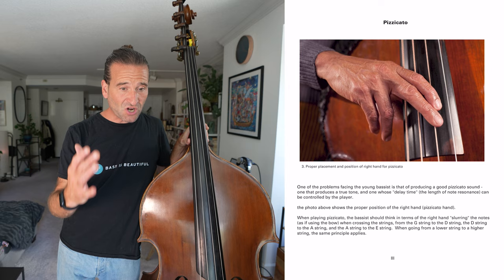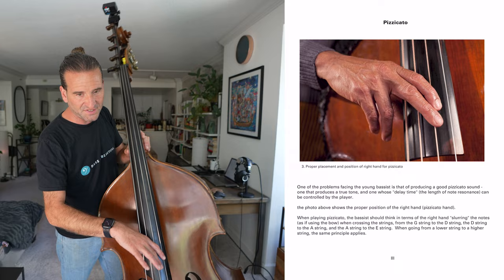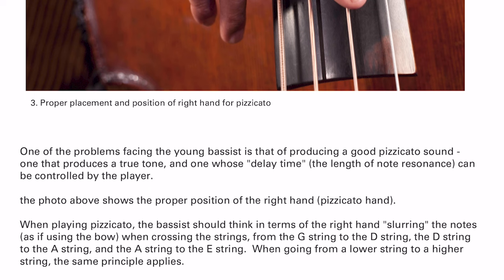Mr. Carter gets right into pizzicato and proper placement for the right hand pizzicato position. You can see Ron's two fingers just like so. When playing pizzicato, the bassist should think in terms of the right hand slurring the note. This book is written for a jazz player who needs specific skill levels to play the bass as a jazz player.